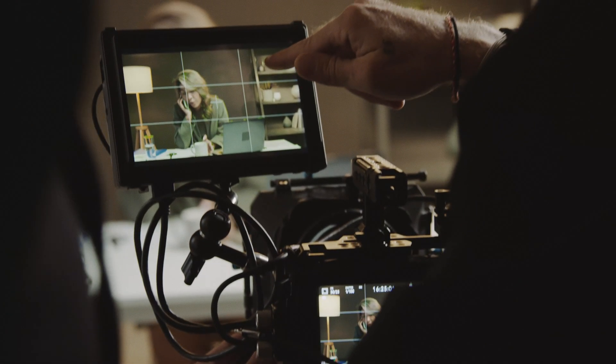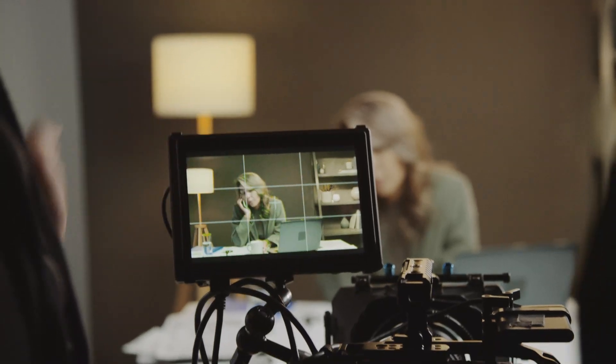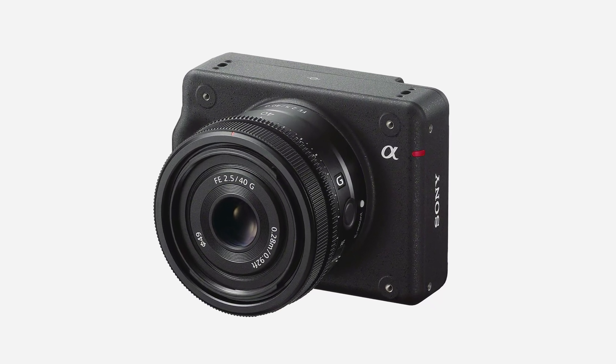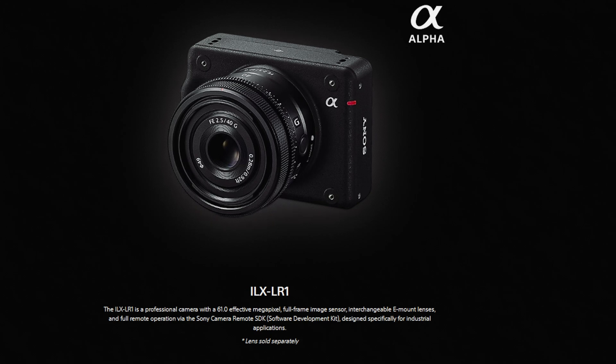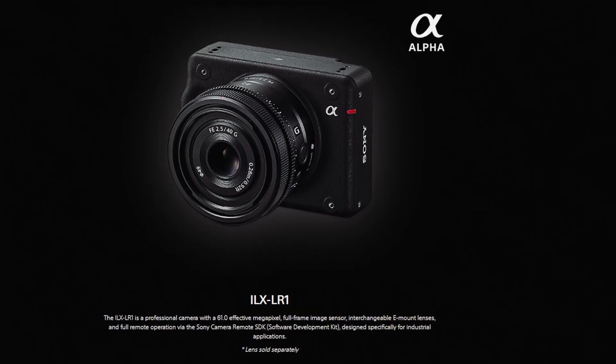Hello everyone, my name is Josh from Videos by Josh, and today I want to talk about a new camera that Sony's announced that's kind of flown under the radar. This is the Sony ILX-LR1, and it's an industrial cinema camera designed for small form factor applications. The camera was confirmed to be releasing on September 5th, 2023, and ultimately it's like nothing I've really ever seen from Sony.